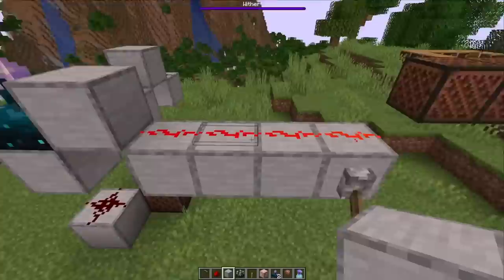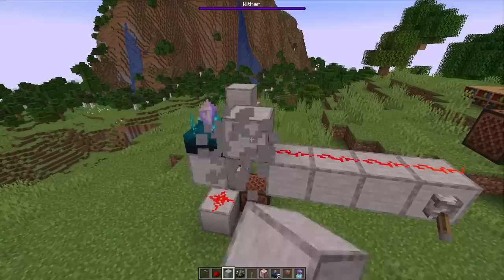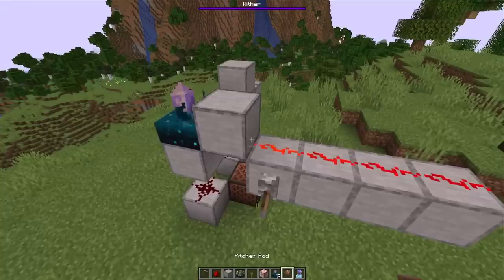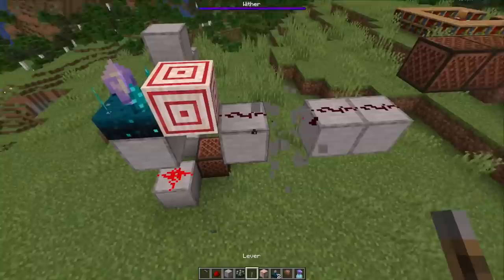The calibrated skulk sensor can now also receive signals at the input side through blocks. Here we have a signal strength of 12, so the skulk sensor wouldn't react to block placing but would to block breaking. You can change that — set it to 15 and it wouldn't react to any block placing or breaking events. This works with all the modes you can imagine.